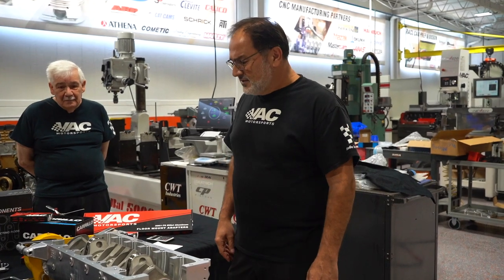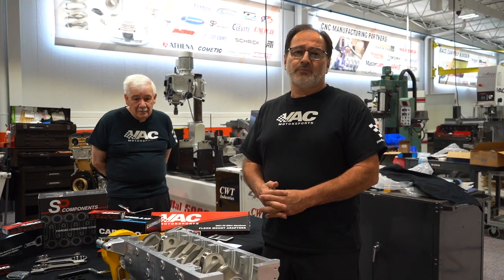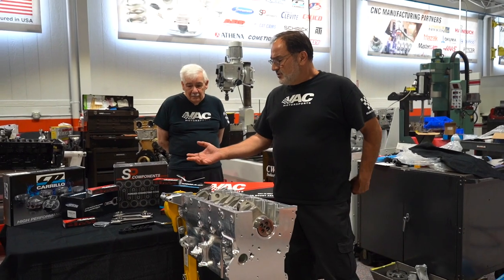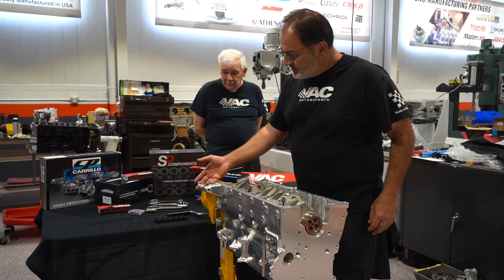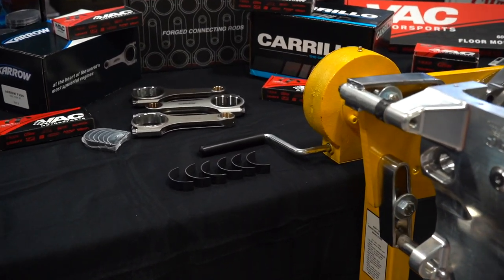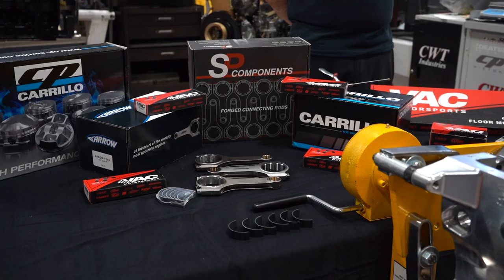Back to the BMWs. Today we're going to talk about bearing clearance and we're going to focus on how to properly measure and calculate bearing clearance. We're going to be discussing the VAC bearings, but whatever we talk about today is going to apply to any bearing, any rod, any engine that you're building.